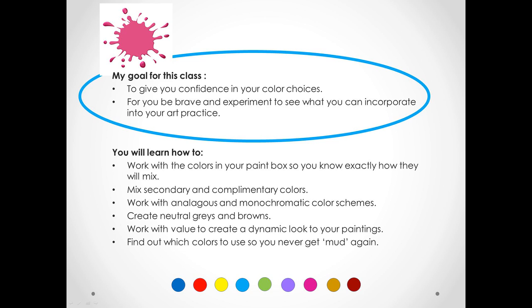I'm also going to show you how to mix glorious neutrals that are so much more interesting than just mixing black with your color. I've studied color mixing for over two years and I am really looking forward to sharing my knowledge with you. I hope that you'll join me to grow as an artist.